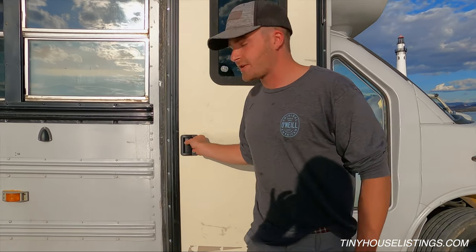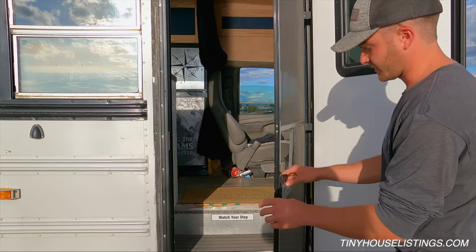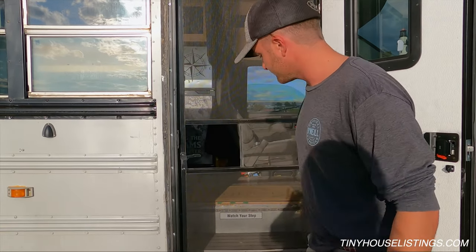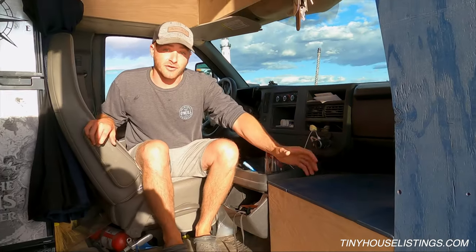One of the biggest upgrades to a bus RV is getting rid of the bus doors — it's got a screen door as well. My bus has 150,000 miles on it with a brand new transmission.